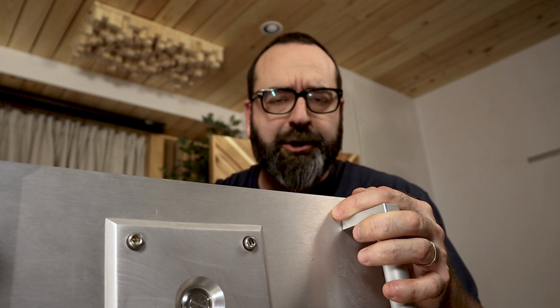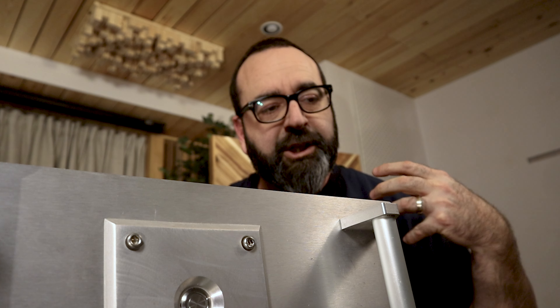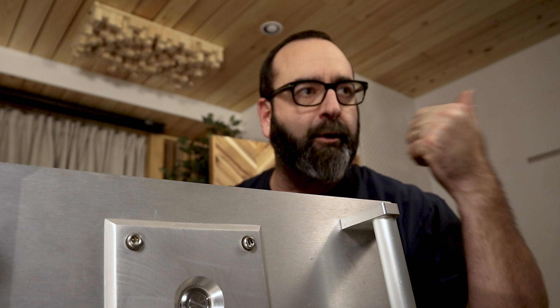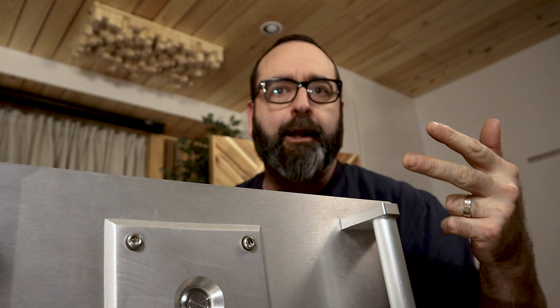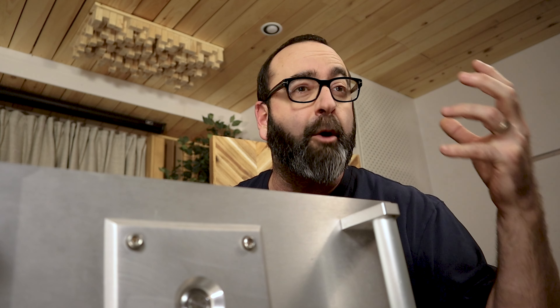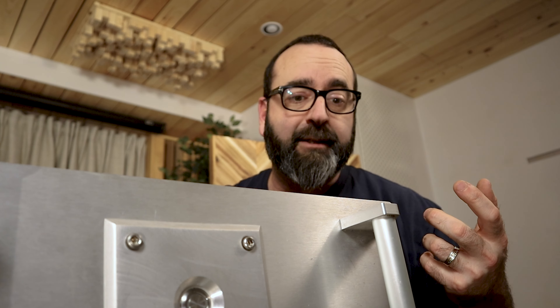Probably due to the nature of push-pull amplification, the W-15 driver seemed to have a lot more resolution. I could much more easily determine what instrument was providing what kind of bass — whether it was a grand piano, stand-up bass, cello, bass guitar, or a kick drum. It was much easier to identify where the bass was coming from.